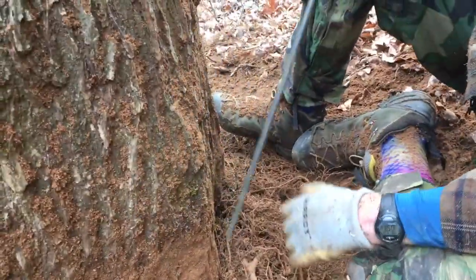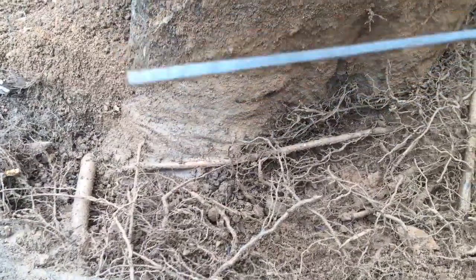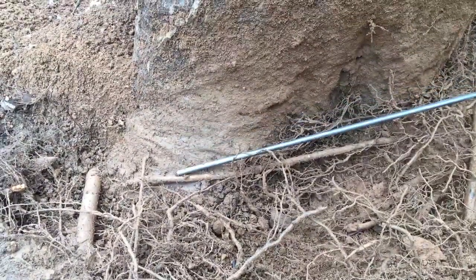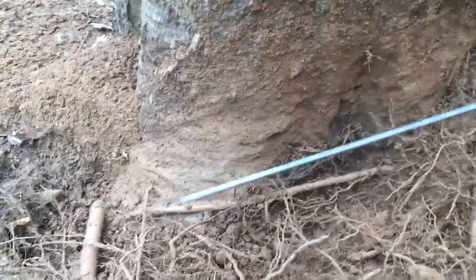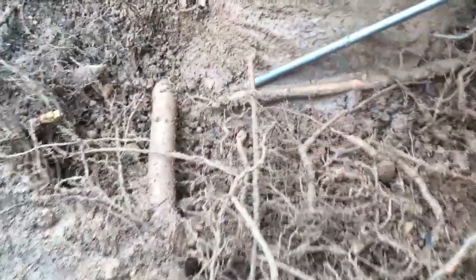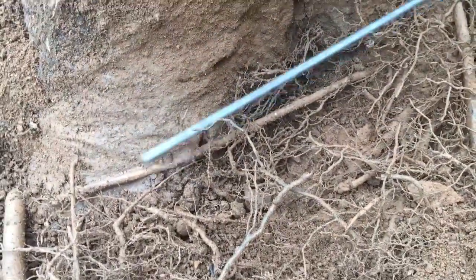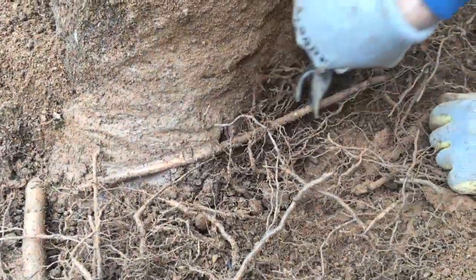As we continue to expose this network of surface roots, we've come in contact with exactly what I was talking about — a girdling root. This is a great example. This is our main buttress root, and it hosts a network of anchorage roots as well as fine absorbing roots that come off every larger root. But right here we have this little one that's cutting it off, and as this buttress root grows, this one will act like a tourniquet and totally choke it out.